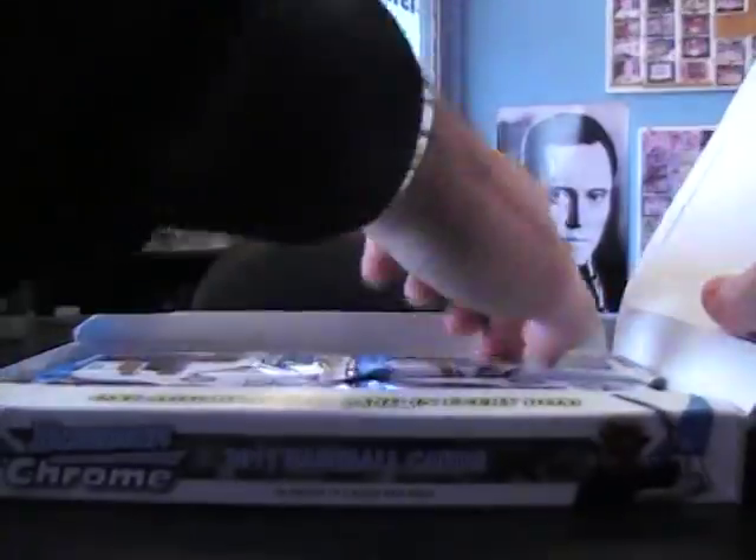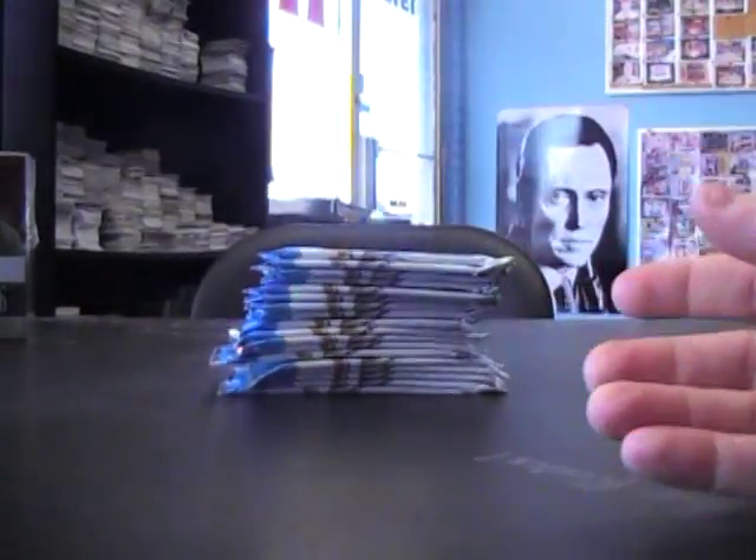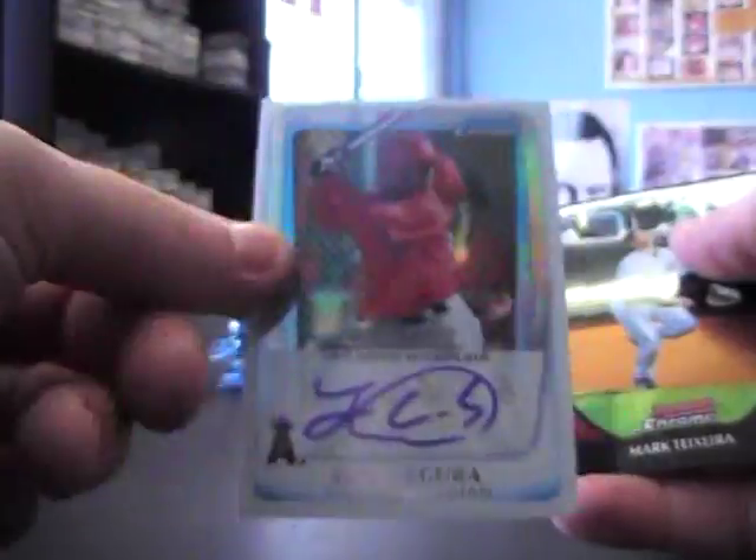I don't remember correctly a lot of the times — memory shot. Base. Base. That was a Tabata refractor. Billy Hamilton. Bichette Robert. Chipper — Grant Green. John Segura — autograph, numbered, a factor version of 500.